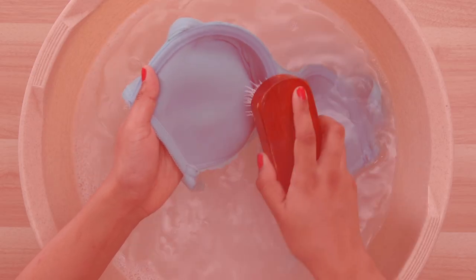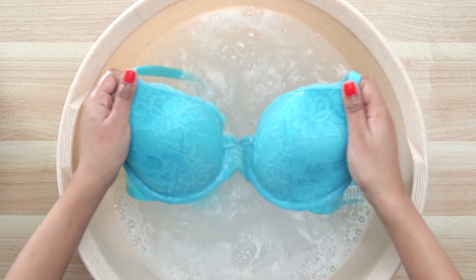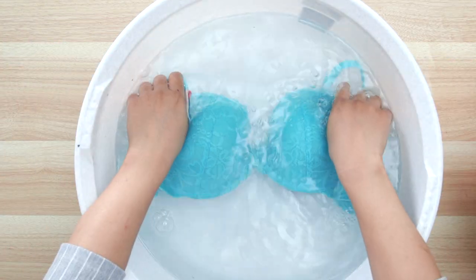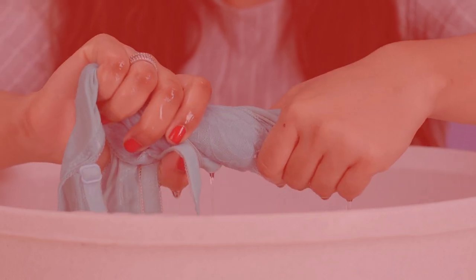Make sure not to use a washing brush as it's very harsh on the bra. Finally, rinse it with cold water. Do not squeeze or twist the bra to remove excess water from the cups.